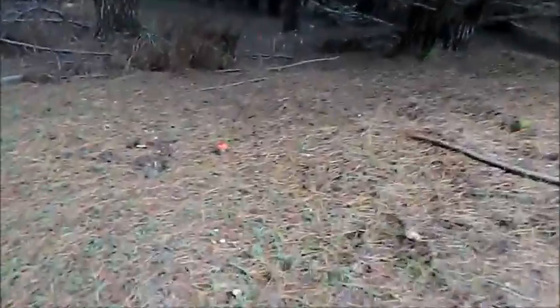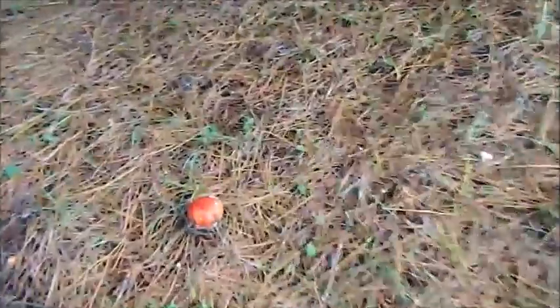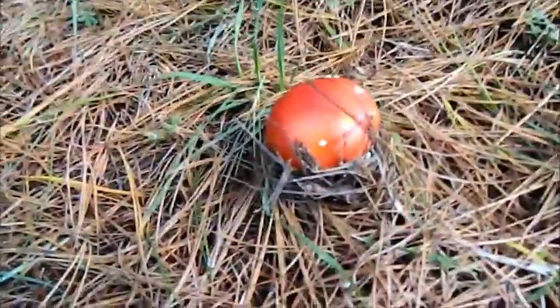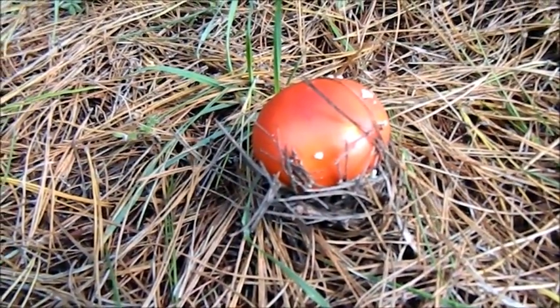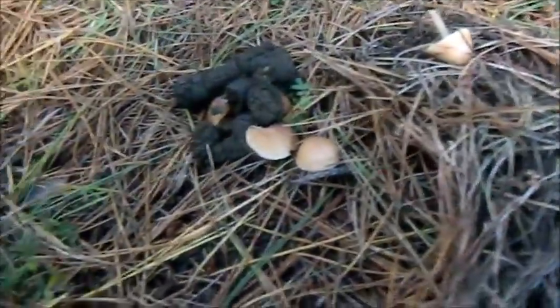There are many others out here. Oh, there's one right here — I'm going to show you. This one here is a fly agaric, also known as a toadstool. That's really, really poisonous, so you should stay away. And then you have all these small brown ones around — we're going to leave all of those alone.